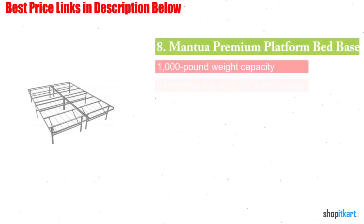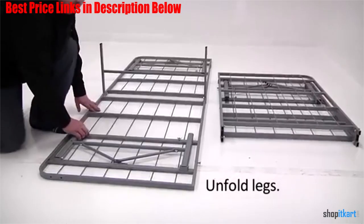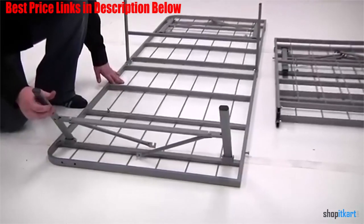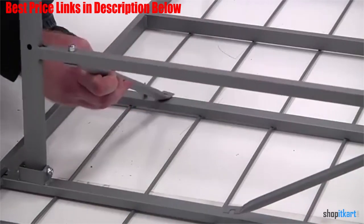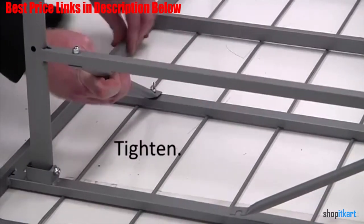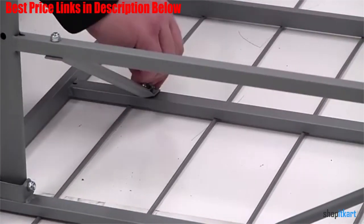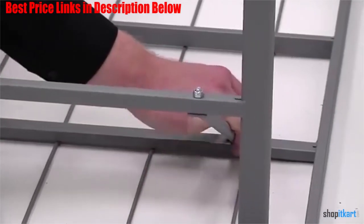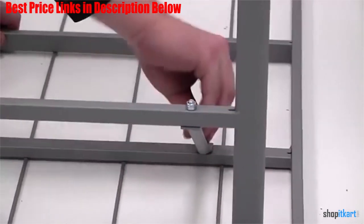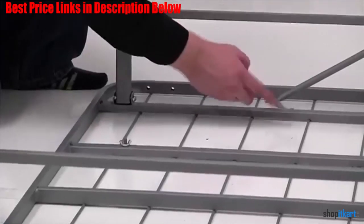Next one in our list is Mantra's Premium Platform Bed Base. The Premium Platform Bed Base is a sturdy foundation for your mattress, which eliminates the need for a box spring. There are two ways you can use it: the first is to use it by itself, and the second is to place it inside an existing bed frame to provide additional support for your mattress. Assembly requires no tools because of a simple fold-out design. The base holds up to 1,000 pounds. According to customers, Mantra's Premium Platform Bed Base is noise-free and easy to assemble. It's also lightweight, which lends itself to the portability of the unit.